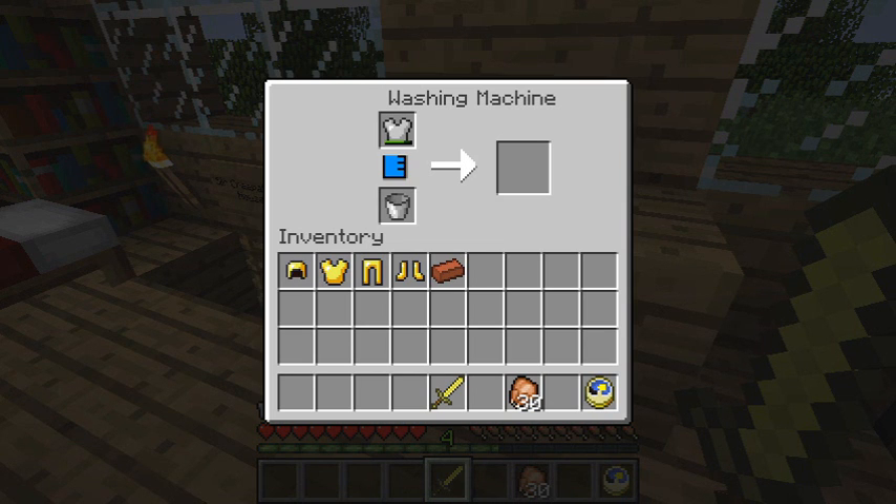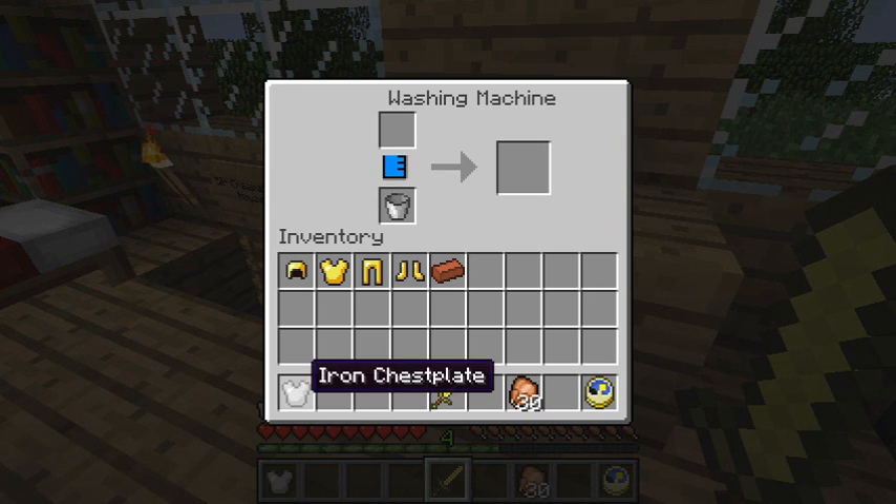...it will actually wash your baddy armour and repair the jolly stuff! Wash and repair your armour? I can't believe it! It's too well done! Oh my god, it repairs your jolly armour! And your jolly blacksmith, the washing machine.